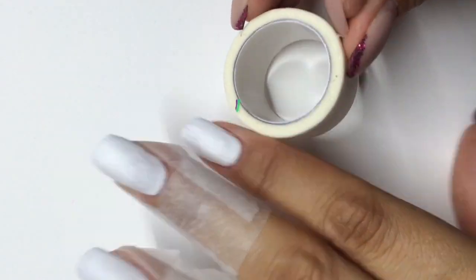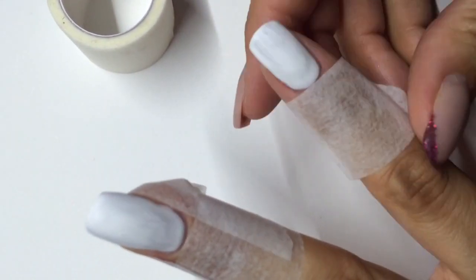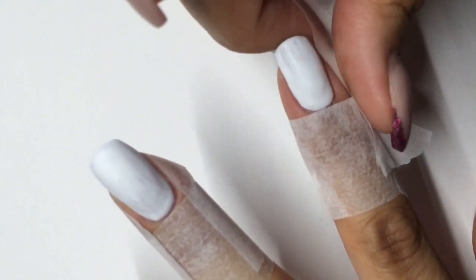Here I'm just showing you how I tape off my nails to minimize cleanup. I go across the top first and wrap around, and then I'm applying it to the sides just like this. This really, really helps with minimizing cleanup afterwards.